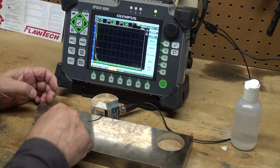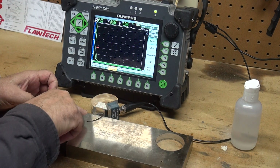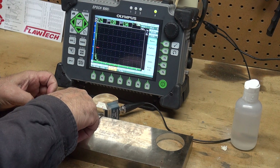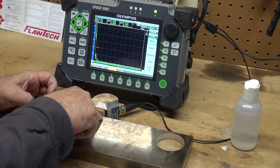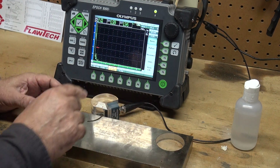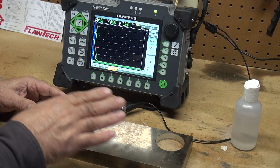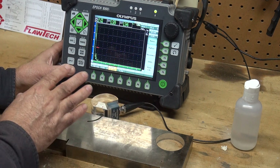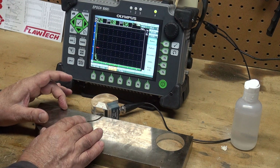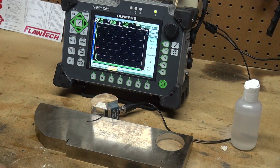The IIW type 1 block has a zero marking machined on the block. We will have a 4 inch radius and then a 9 inch radius — a 4 and a 9 inch reflector. The reason I say 10 inches is I set my range at 10 inches, so I can encompass both the 4 and 9 inch radius that I will get with the IIW type 1 block.